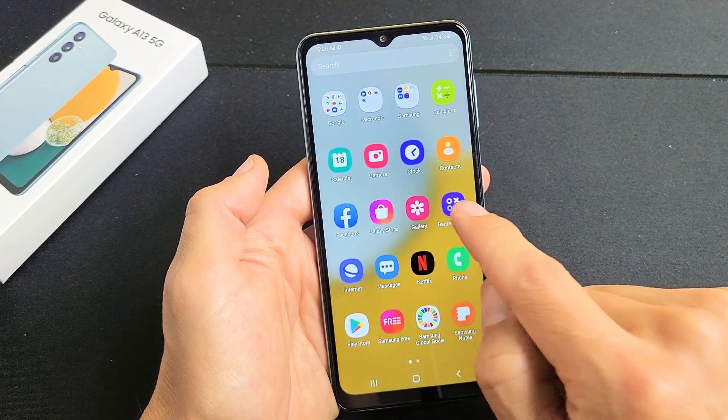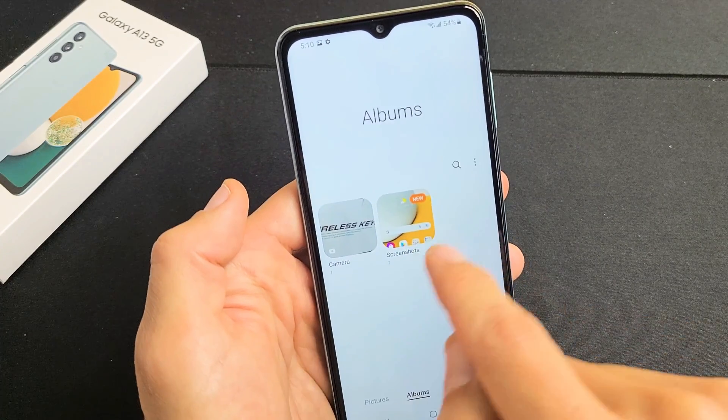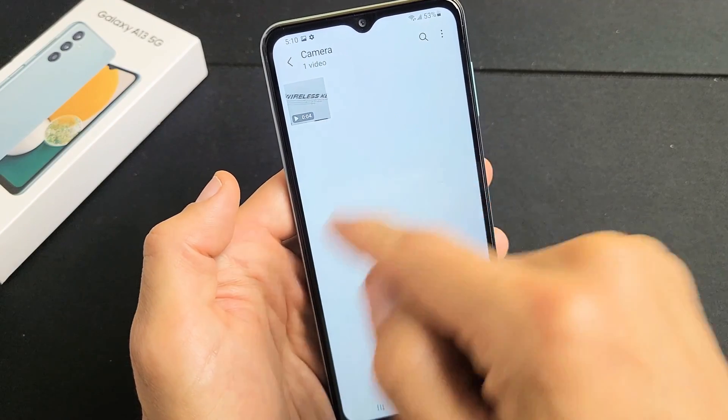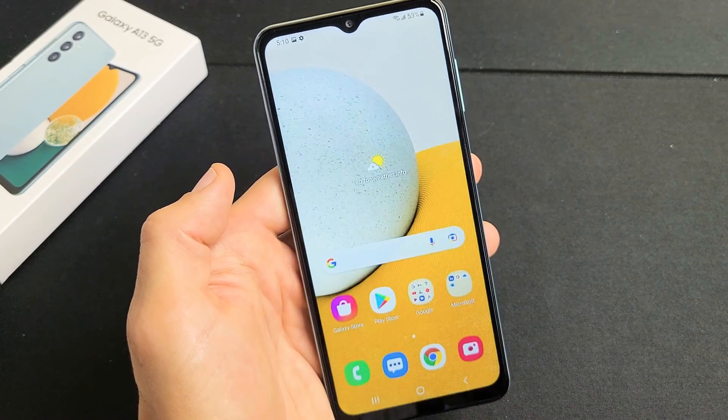So I can swipe up and go to my Gallery here. If I tap on Albums, you should have a new folder called Screenshots. I have one here that's Camera — that's where my photos and videos go — and then my Screenshots folder is here with all the screenshots I've taken.